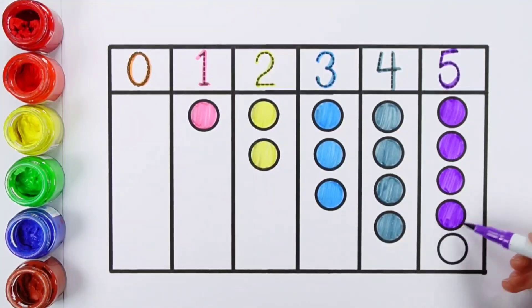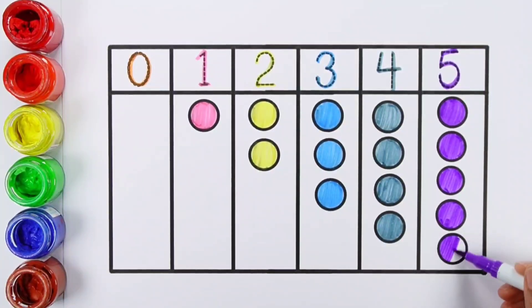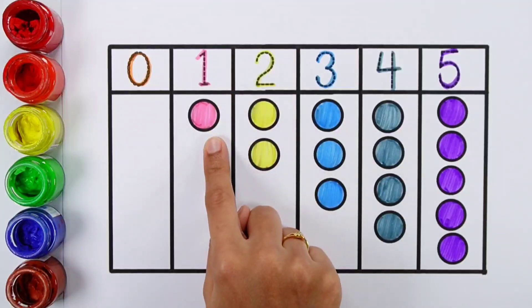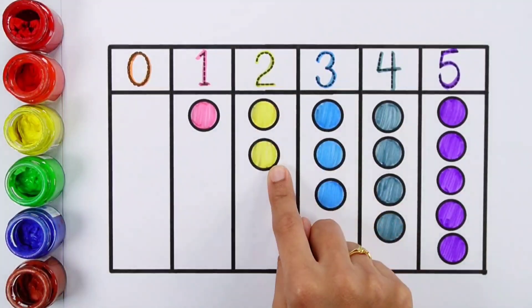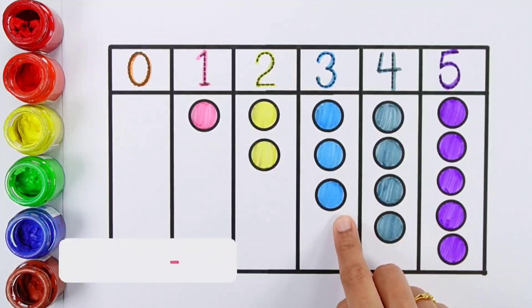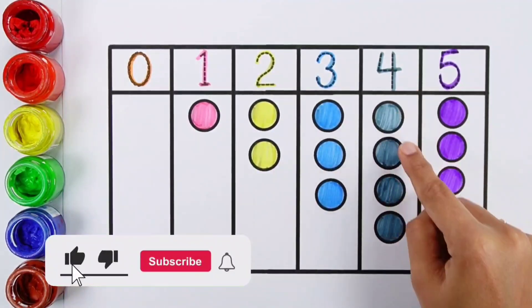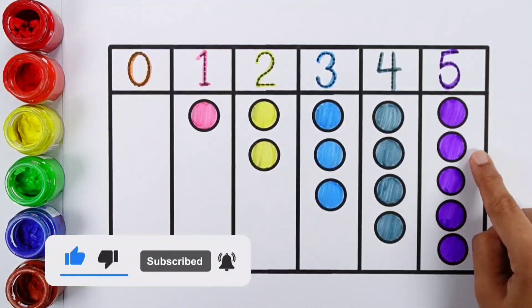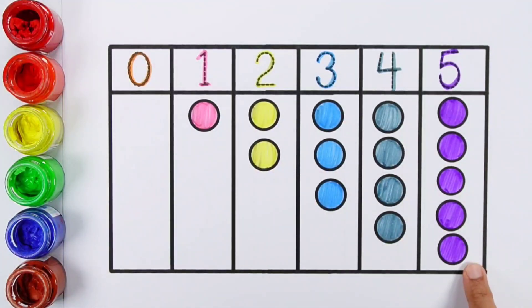Five balls. 3 balls: 1, 2, 3. 4 balls: 1, 2, 3, 4. 5 balls: 1, 2, 3, 4, 5.